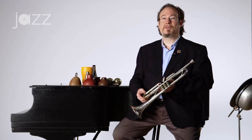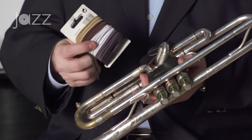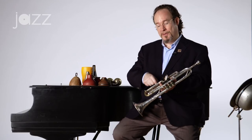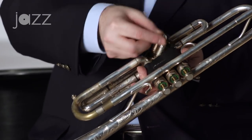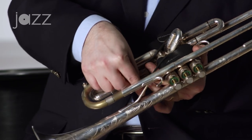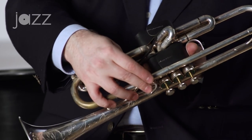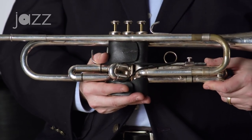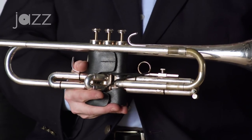One thing that I found very useful for plunger playing and for use with other wah-wah type effects is the hair tie or hair elastic. What I do — and this is to prevent your third slide from just sliding all the way out while your left hand is operating the mute, which causes problems with intonation — is I just take the little elastic and put it around here so that it holds that slide in place. With the band in place like this, it'll bring that slide back in automatically.